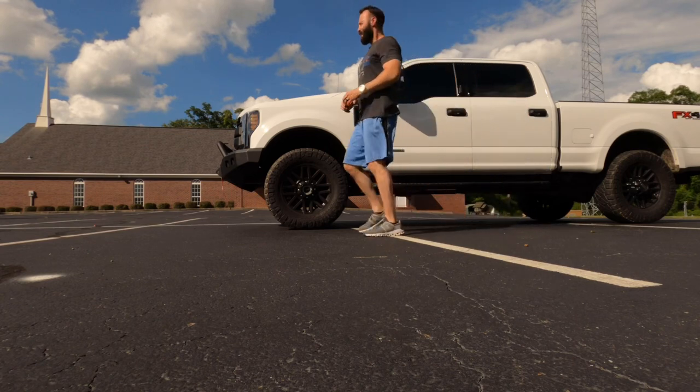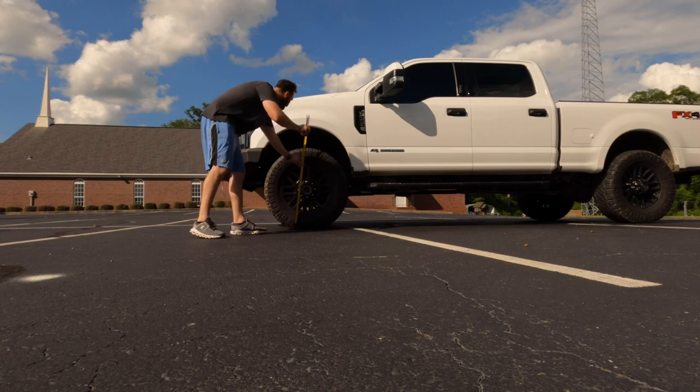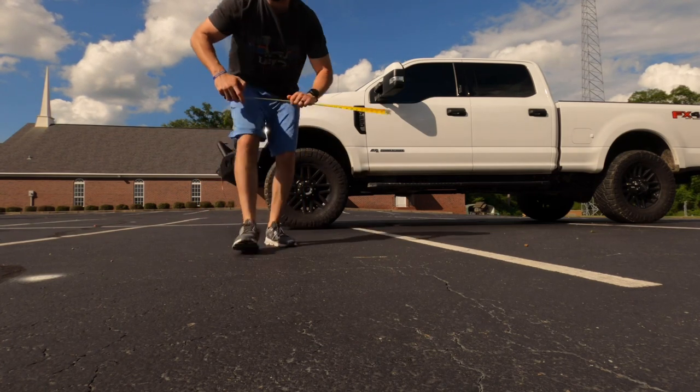It was at 45 inches before, and now it dropped down about a quarter inch — so it's 44 and three-quarters. That's not as bad as I thought, but I'm still probably going to throw another one-inch puck on there. I've got the 2.5-inch Ready Lift now; I'll probably go with a 3.5 just to raise it up. I hate looking like I'm plowing snow.